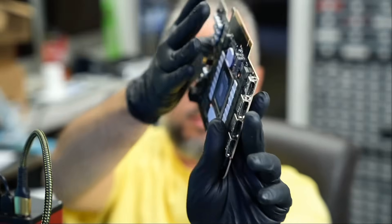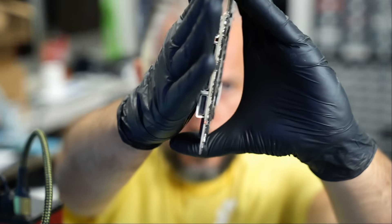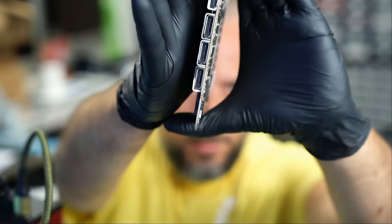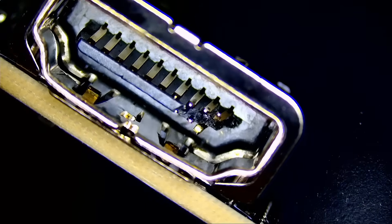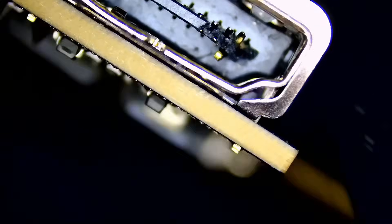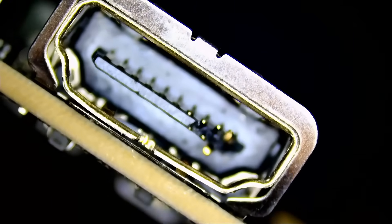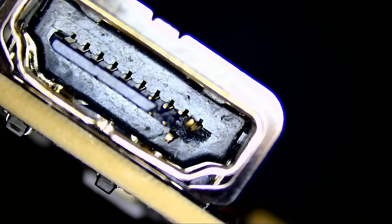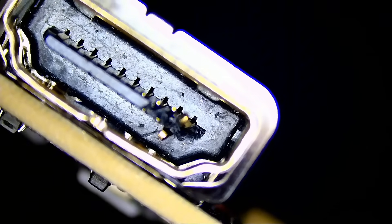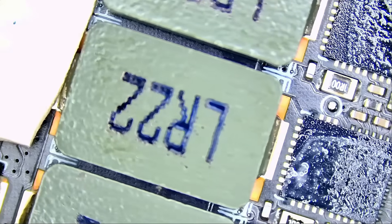We have three display connectors and one HDMI. Since the camera likes to focus on my eyes, I need to reposition. So we have one HDMI connector on top here. Let's take a look under the microscope and see what's going on. The HDMI connector is damaged, and I did show this in the last video when I was working on a 4090 — I told you we had a damaged HDMI connector that we needed to fix. So today is the day.